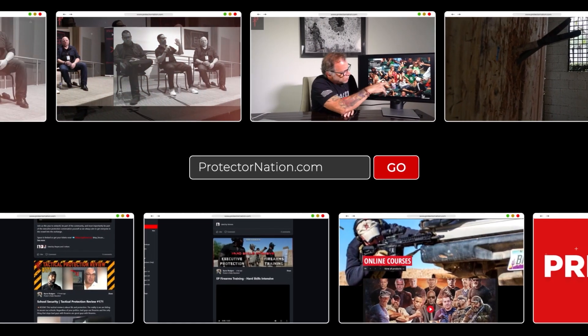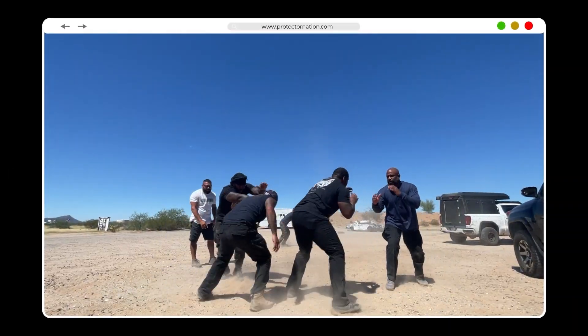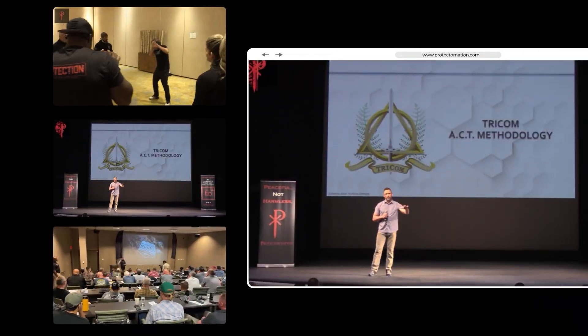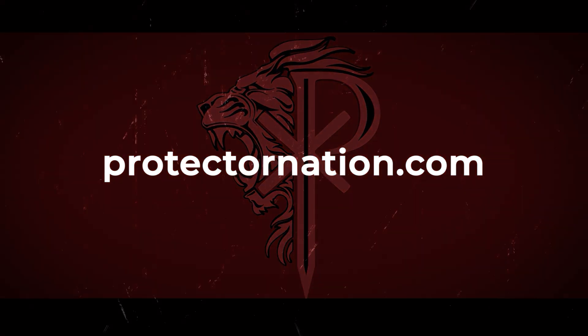It's finally here. Go to ProtectorNation.com to join the Protector Nation community. Learn online and become part of our Protector Nation family. I look forward to seeing you guys there, and for us all to join forces to make the world a safer place by helping good people become more dangerous. Be peaceful, but not harmless. We'll see you next time.